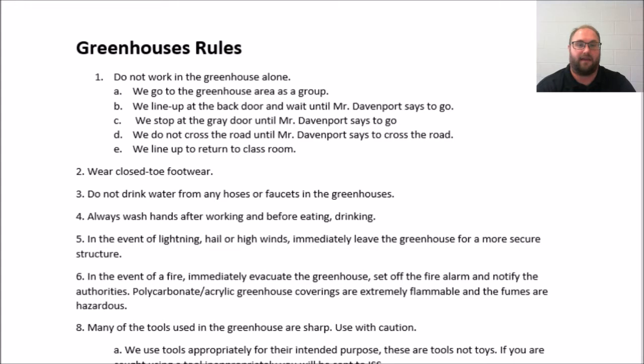We don't cross the road until Mr. Davenport is there leading the line and double-checking to make sure that everyone is out of the classroom. And when we head back, we line up and return to the classroom.